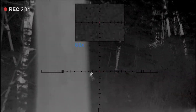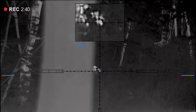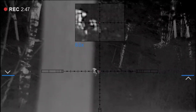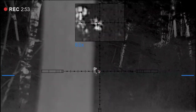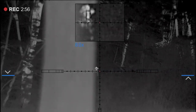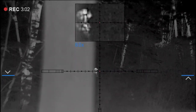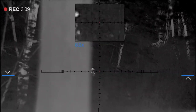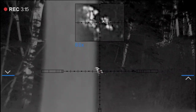I didn't want to shoot when it was that close to the tree on the other side because I was afraid I might hit the tree, so I waited until he stepped out. It didn't take him too long to do that. End of story.